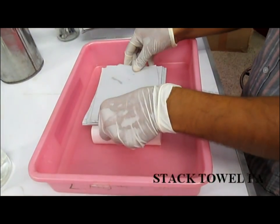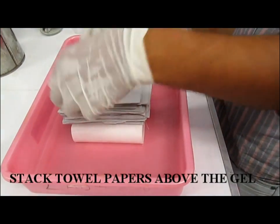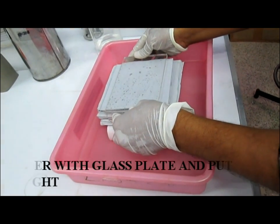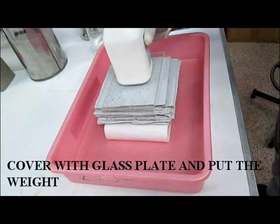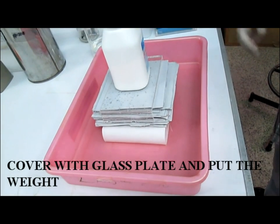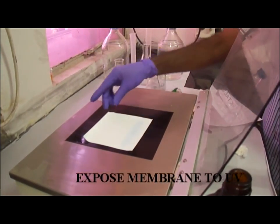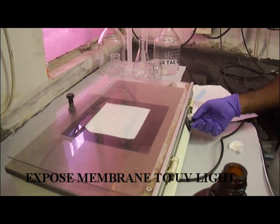Then place a bunch of toilet paper onto the Whatman filter paper, then put a glass plate over the toilet paper and keep the weight. Allow the transfer overnight or 18 hours. Then for cross-linking, fix the DNA to the membrane using a UV transilluminator, with care taken that the DNA face is downwards toward the transilluminator.